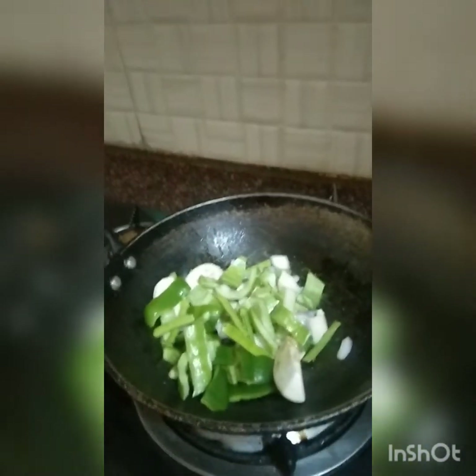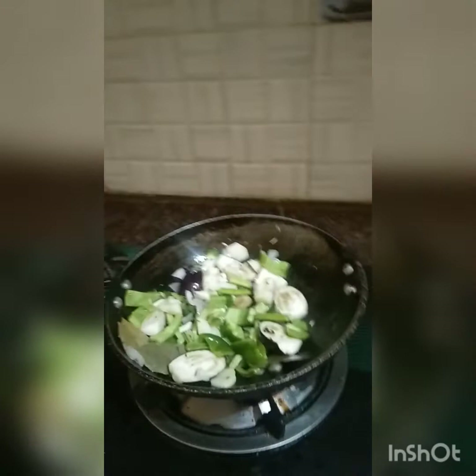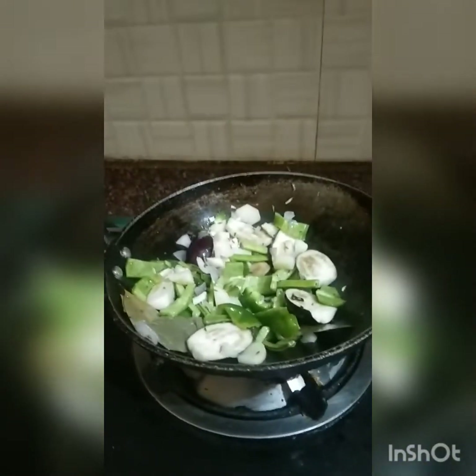Now we put the cake in, nice and light. We put the cake in a bit. This is what we have to do with the mixi.